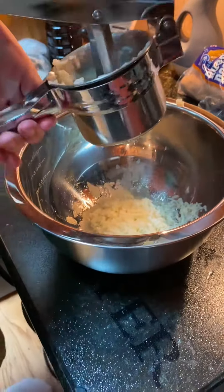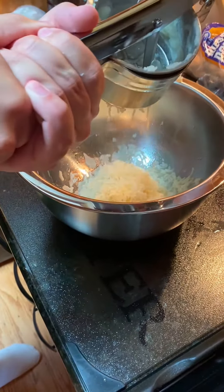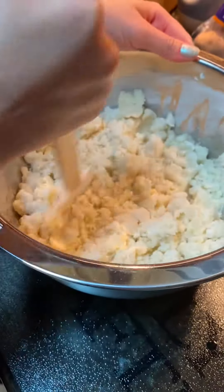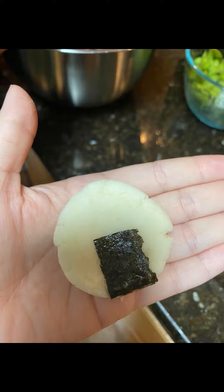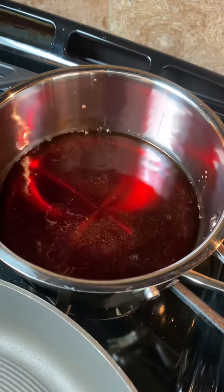We're using a ricer to basically rice the potato into a mixture with the glutinous flour, the milk, and the butter, to make it a little bit softer and easier to break up so that we can roll them into balls and use our seaweed to put on and form the potato mochi.